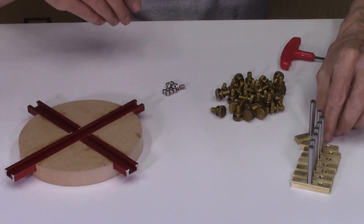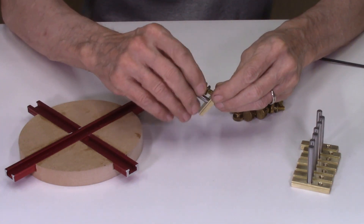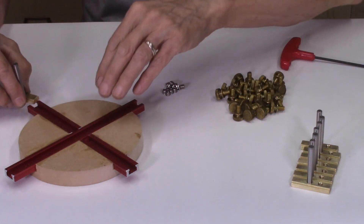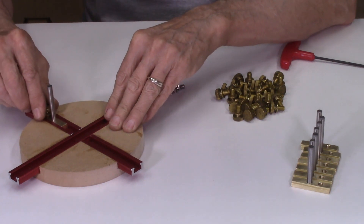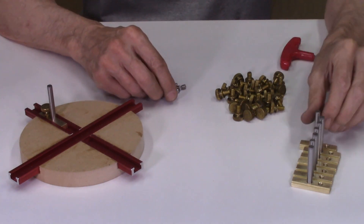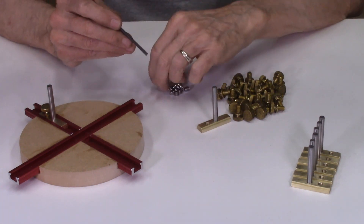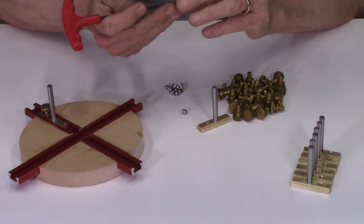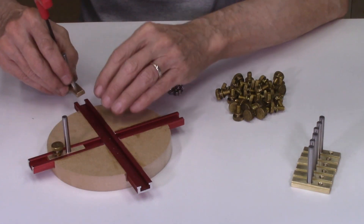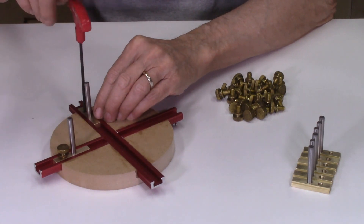The final step in completing these L-brackets is the addition of the brass thumb screw — a brass thumb screw with a 1/4-20 thread — which locks it in place on the T-slot. You could also use set screws; they actually hold better than thumb screws. The disadvantage is that you need an Allen wrench to attach them. The thumb screw is more convenient, but set screws work for the same purpose.